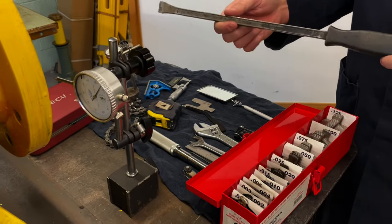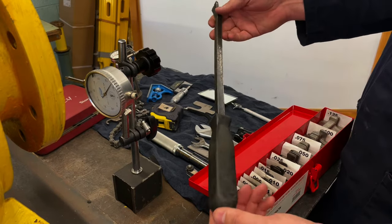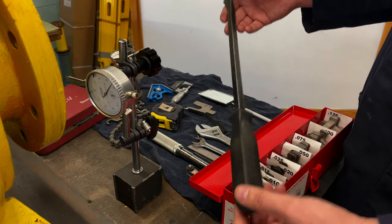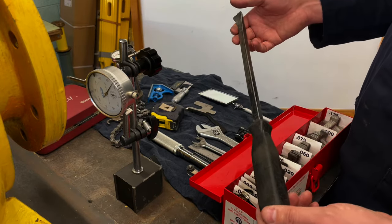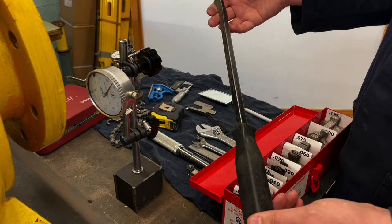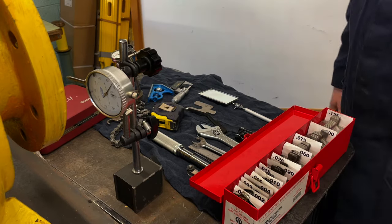The last tool is a pry bar. There's no hammering on any of this — it's a standard pry bar that we're going to use for lifting up on the electric motor. If you have a larger electric motor you'd need hydraulic rams or some kind of rigging or chain fall, but for the smaller stuff we'll just use this bar. That's all the tools we'll use for our rim and face alignment.